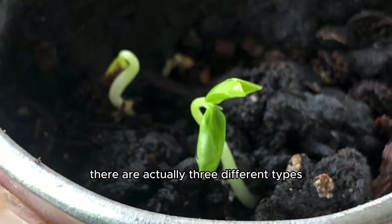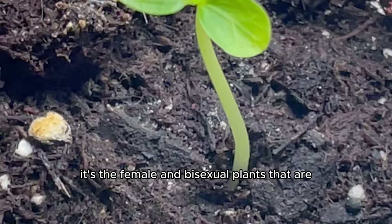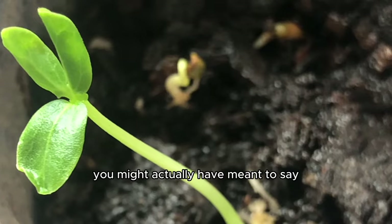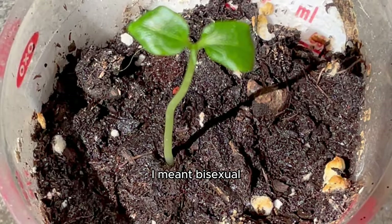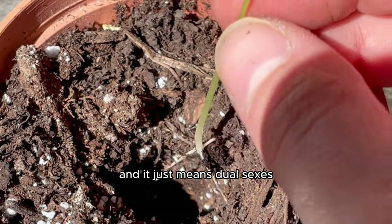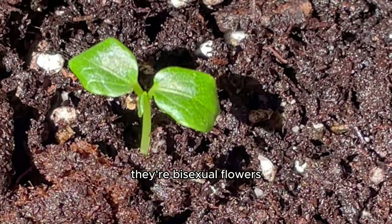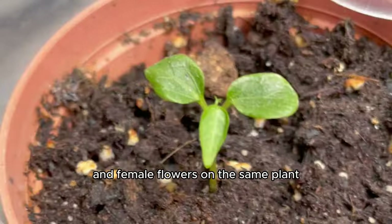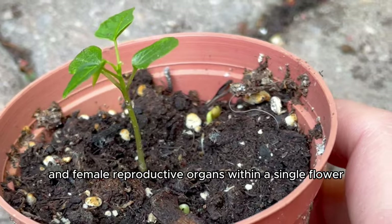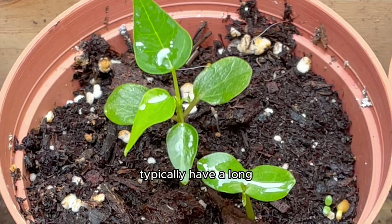It's the female and bisexual plants that are the only ones that produce fruit. The term 'bisexual' is actually used in botany pretty often and just means dual sexes. Papaya plants produce both male and female flowers on the same plant, and the presence of both male and female reproductive organs within a single flower is what makes them bisexual.